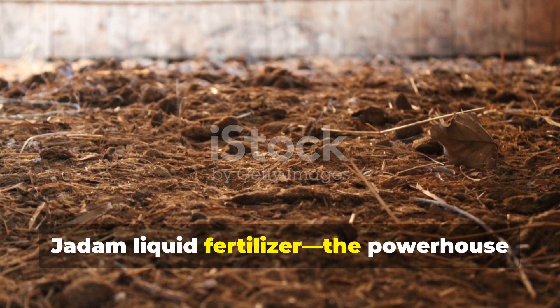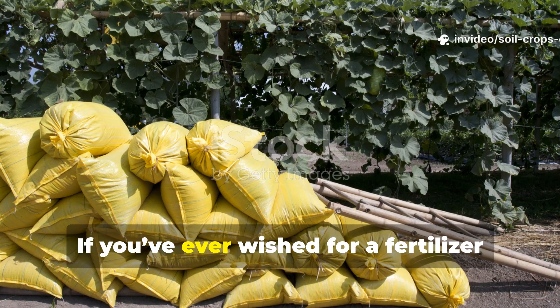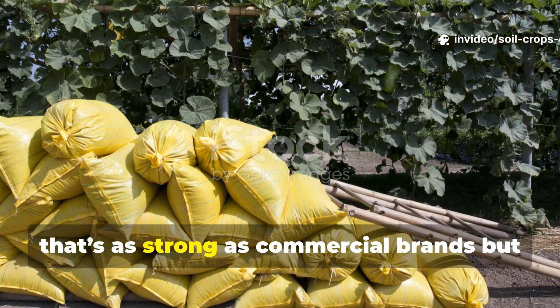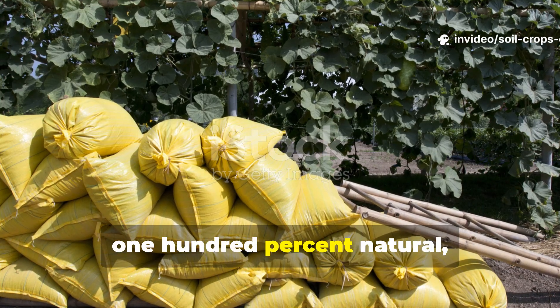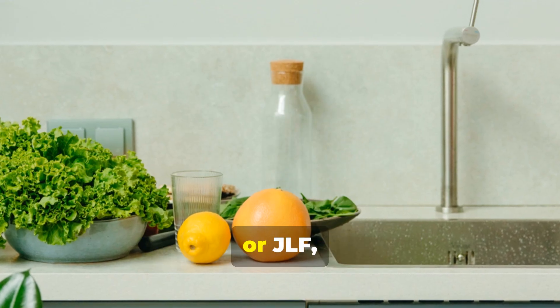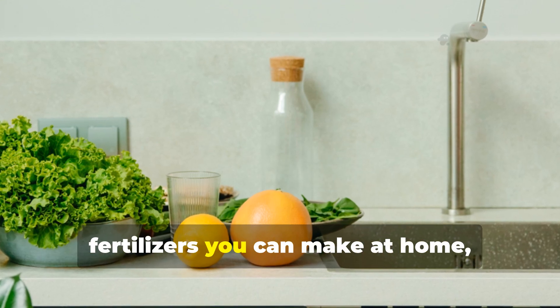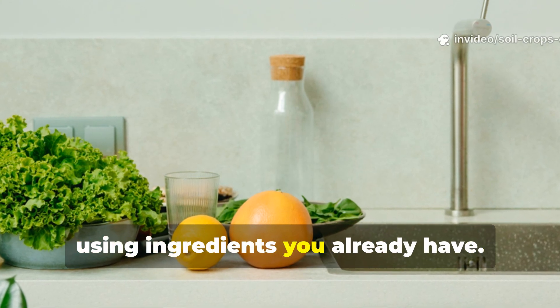Second, Jadam Liquid Fertilizer — the powerhouse from potatoes and manure. If you've ever wished for a fertilizer that's as strong as commercial brands but 100% natural, this is it. Jadam Liquid Fertilizer, or JLF, is one of the most nutrient-rich organic fertilizers you can make at home using ingredients you already have.